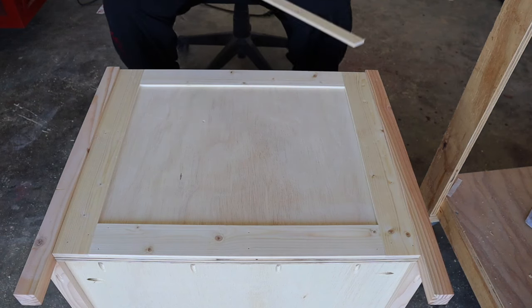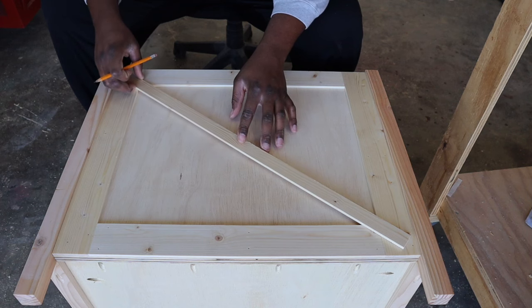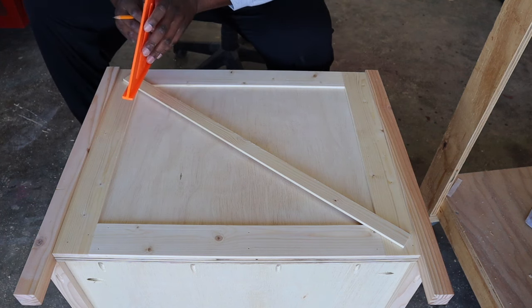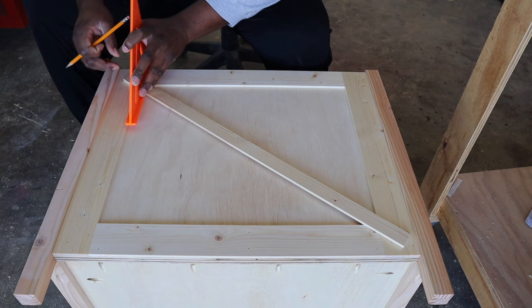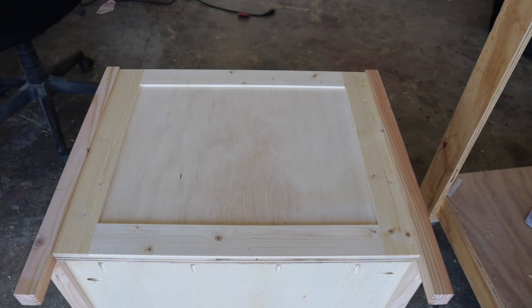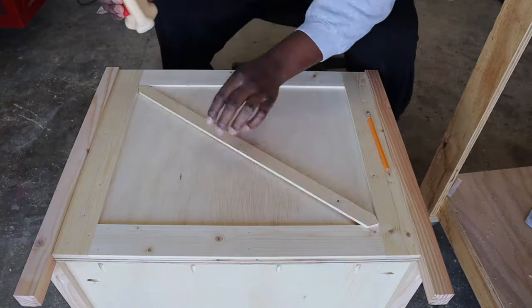Once I'm finished setting up the trim that's going to cover up the pocket holes, I set up to do the traditional farmhouse X. The way I do it is I get a speed square or something with a straight edge, mark the angle of where I want to cut, and match it up with my miter saw. The same rules apply here — I sneak up on the cut until it's a perfect fit. Once I have everything cut to size, I nail everything down using my brad nailer and wood glue.